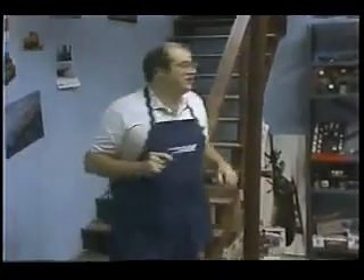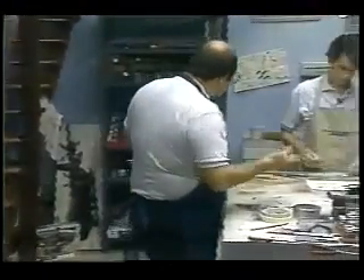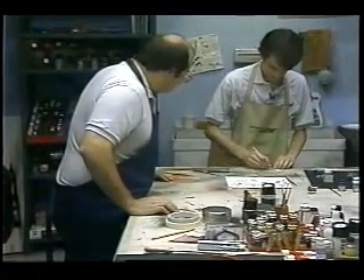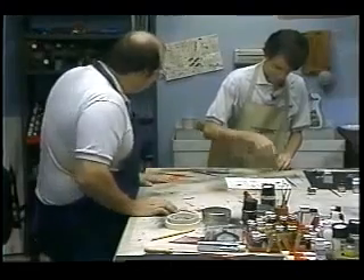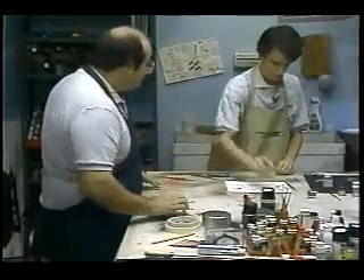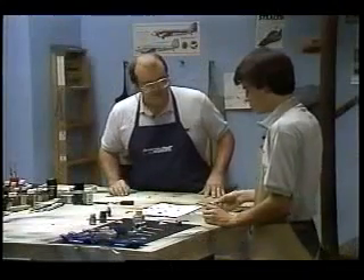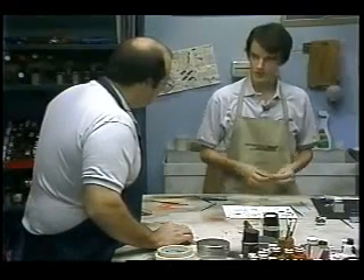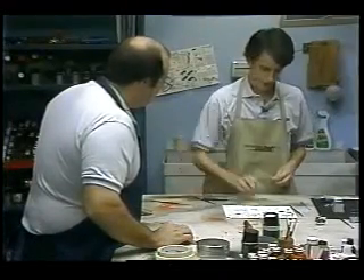Putting together an antique car sounds like it's going to be a lot of fun. So Ron, where are you at on the model? Well, Mike, I'm just cutting these chrome parts off the sprue. Where are you going to put those? They go on the engine. I see you have two engines sitting there — what's the situation? Well, the kit contains two different engines: one a customized engine, and the other was the standard engine for the regular car.